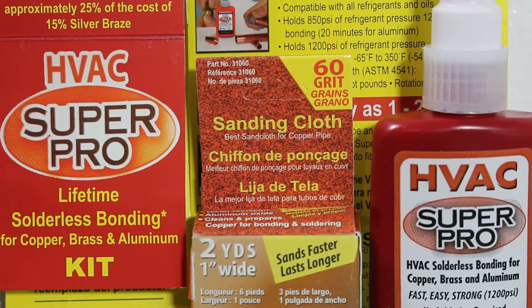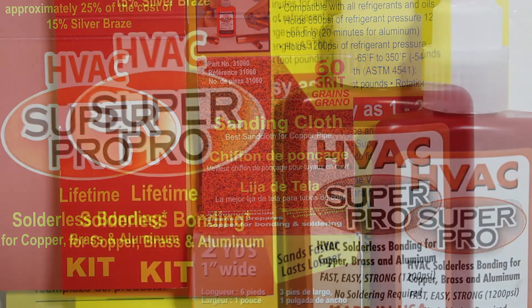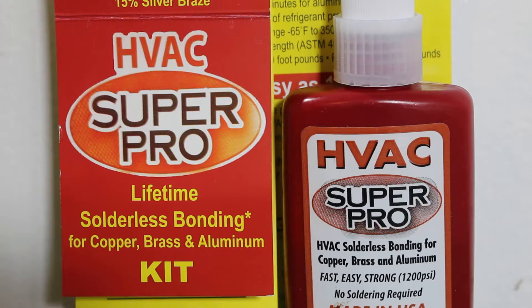HVAC Super Pro is a solution compatible with all refrigerants and oils in the HVAC-R market. It can hold 850 psi of refrigerant pressure in 12 minutes after bonding, and 20 minutes for aluminum. Once 12 to 20 minutes has passed depending on the type of metal you're using, you are ready for a vacuum or pressure test.